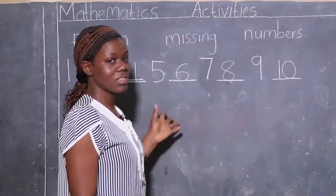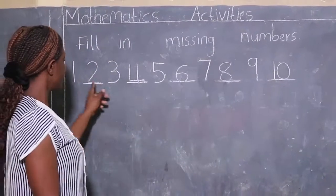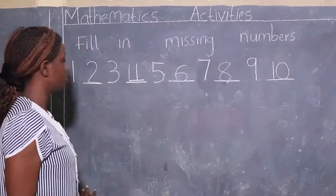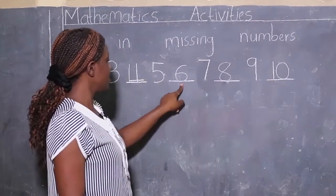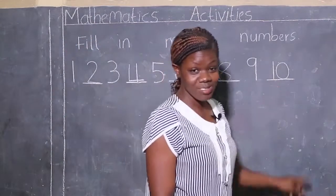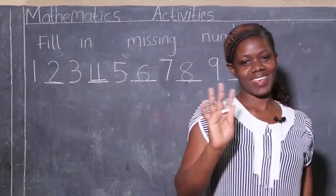You see how we found the missing numbers? It's easy — we just start reading from the first number and we will get the missing number. Let's read all the numbers together: one, two, three, four, five, six, seven, eight, nine, ten. Thank you so much for listening. God bless you and bye bye!